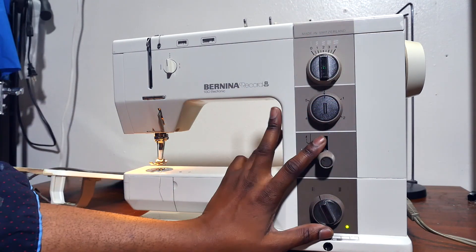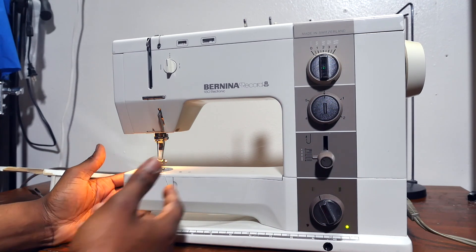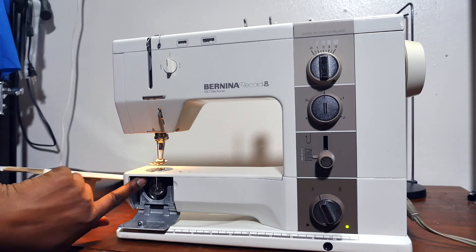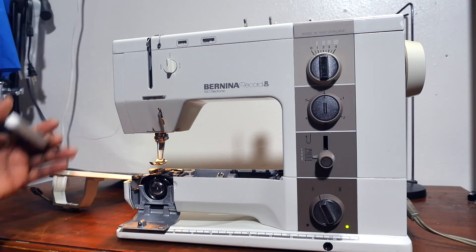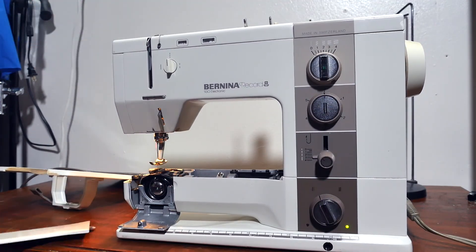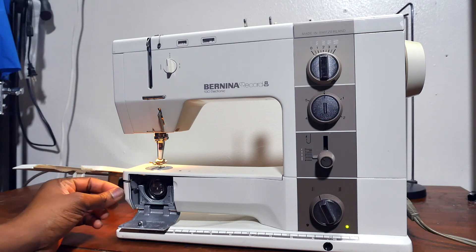There are a lot of things you could do with this machine. There's a graduated ruler right here down here. This is how you access your bobbin. You can also use this on top here to release the faceplate — you can take it off, clean your machine, and do your regular maintenance. This is the inside. You can put it back on top here and press it back in.